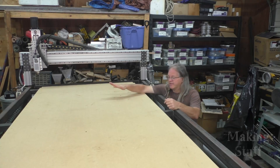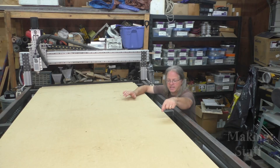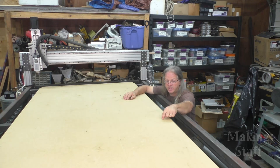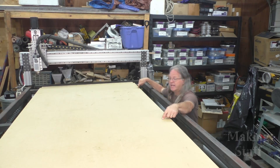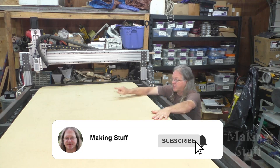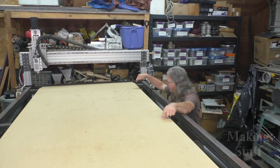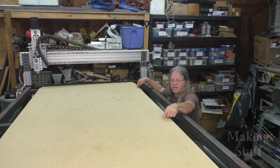I've moved that dial indicator all over the surface of this table and I've found that right here is the highest point and right here is the lowest point. This side of the table is definitely worse than that side over there. With the dial indicator, I've been able to figure out that the difference between these two points is 200 thousandths of an inch — that's almost a quarter of an inch out between these two points.